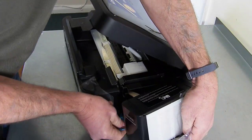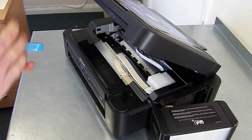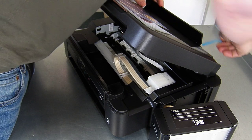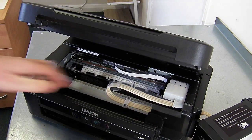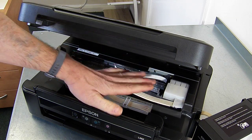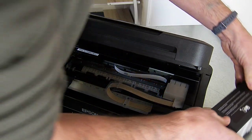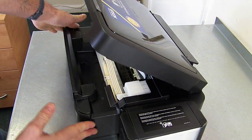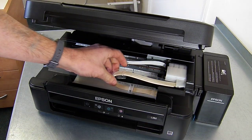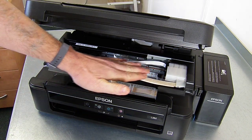The benefit of using the EcoTank system as opposed to our other system is that the ink system is already built in, so there's no chip recording of this. Everything is actually made by Epson. The reservoir sits nicely on the side with ink levels displaying here. It's just a lot better made unit for sublimation printing with this kind of printer.